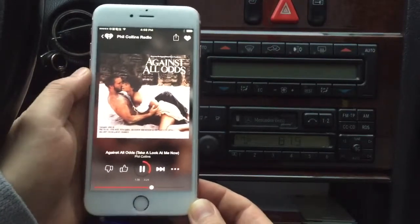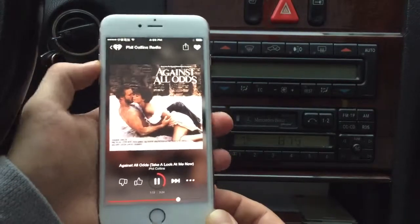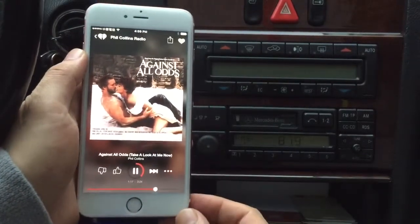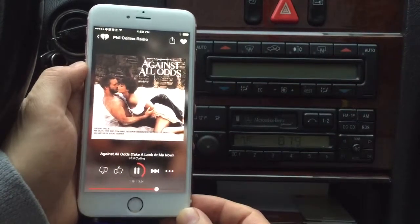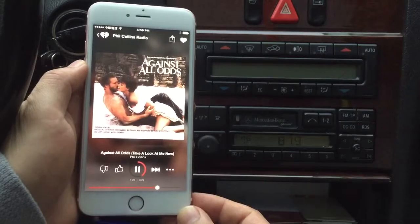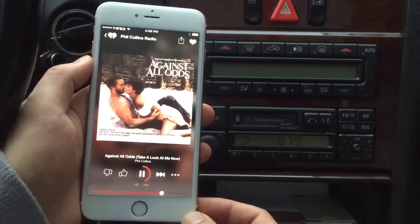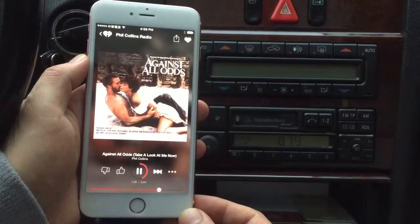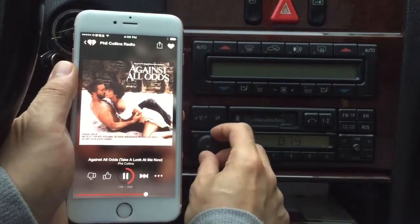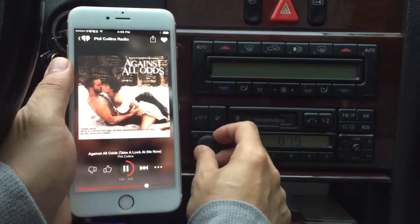For the best optimal sound, you want to always make sure that your phone volume is set at about 80%. If you have it too loud you'll experience static and distortion, and if you have it too low you will also get static and distortion. So always make sure that your volume is set between 60 to 80 on your phone, and then you can turn the dials on your car to choose the volume that you want.